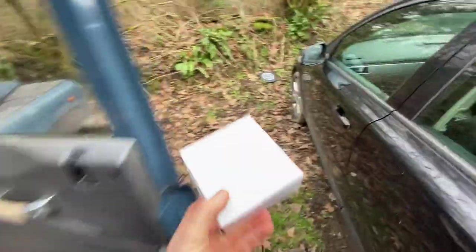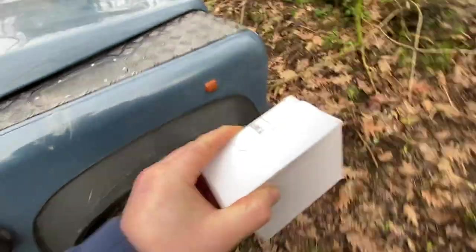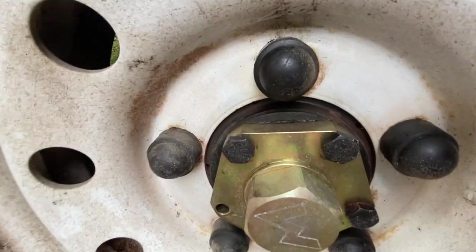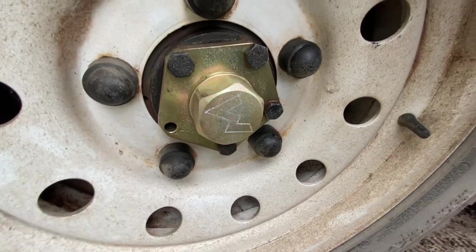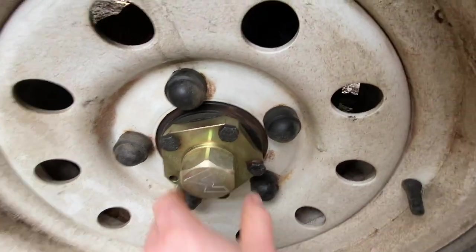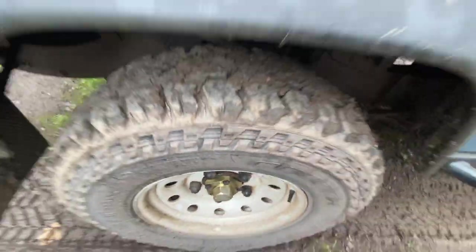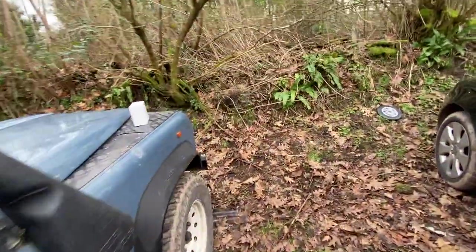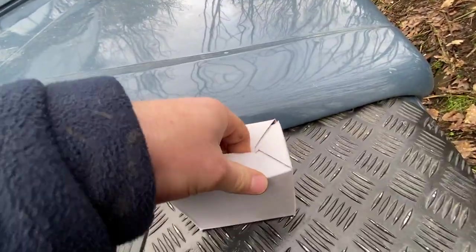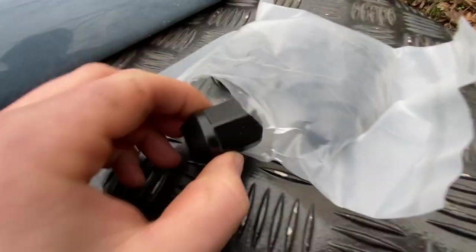A few things to do today - I've got four of these boxes, I'll show you exactly what that is in a minute. I installed the flanges the other day and this bolt has been snapped off for a while, so I'm going to take it to Ben and he's going to drill it out for us hopefully.